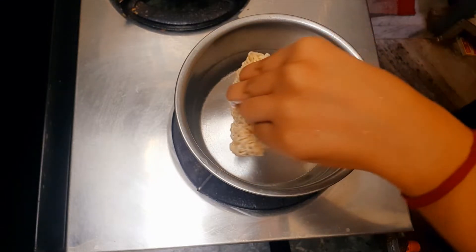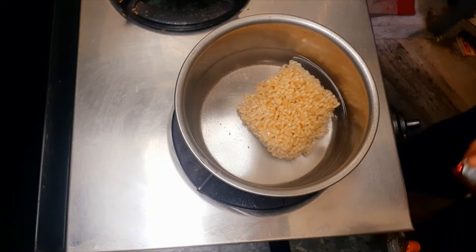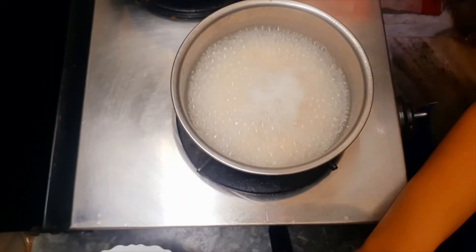We will put our ramen into this and let's wait. The ramen is now cooking.